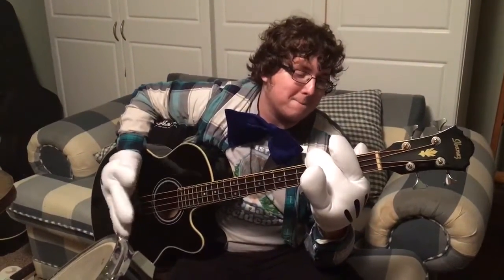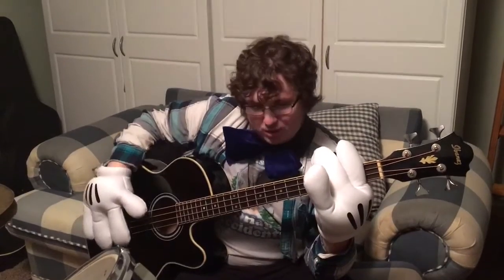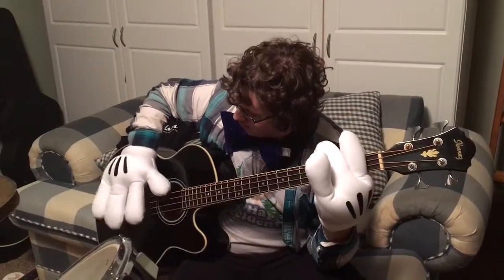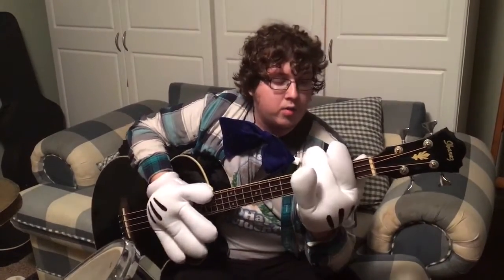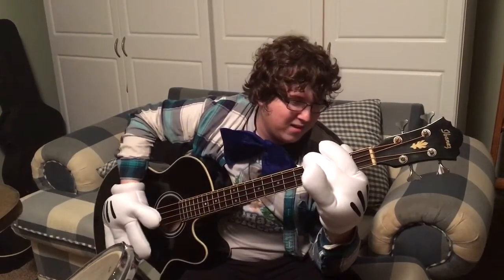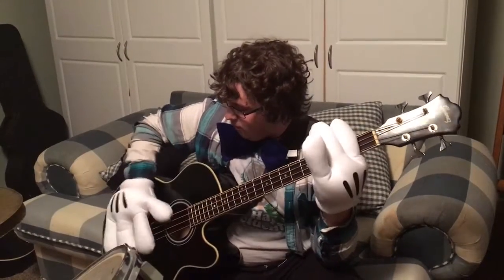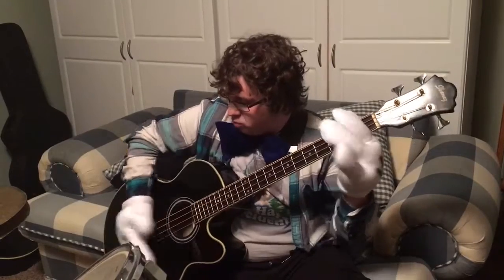Starting out, it is just an open E string — you're gonna want to hit that twice. Then you're gonna want to move up to the second fret of the E string, then to the third fret. Now this is where the string changing comes in: move to the A string, play it open, then go to the second fret. Then move to the D string, play that open, then to the second fret. The whole line with the correct rhythm should sound like that.